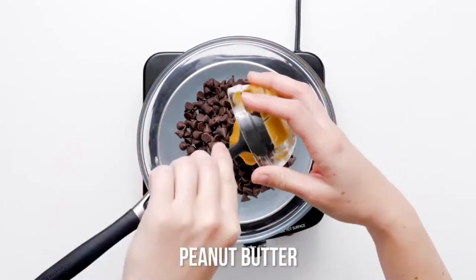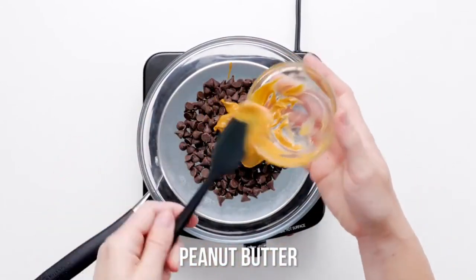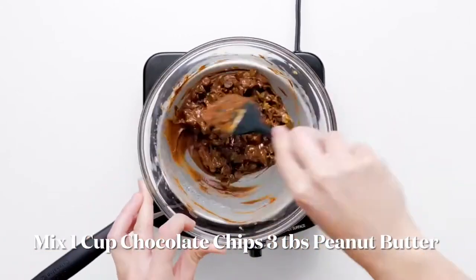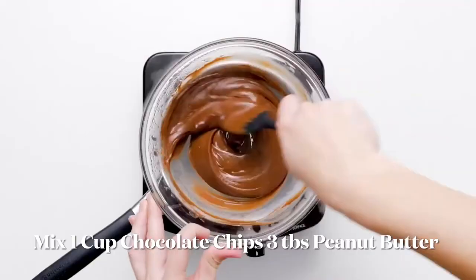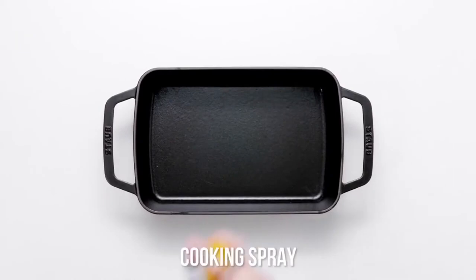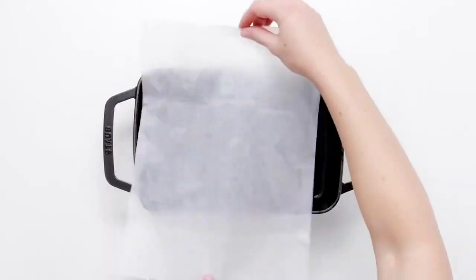Place one cup of chocolate chips and three tablespoons of peanut butter in a double boiler. No double boiler? No problem! You can make your own double boiler with a saucepan and a heat-proof bowl that can sit inside the saucepan. Just make sure the bowl doesn't touch the water in the saucepan.